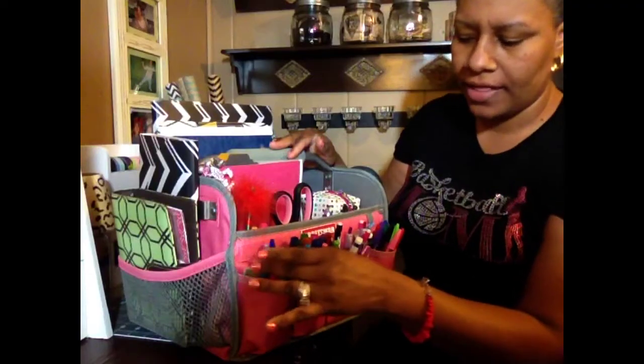Hello everybody, this is Nicole with HelpMomRemote.com and today I'll be sharing with you what's in my Craftsman tote.